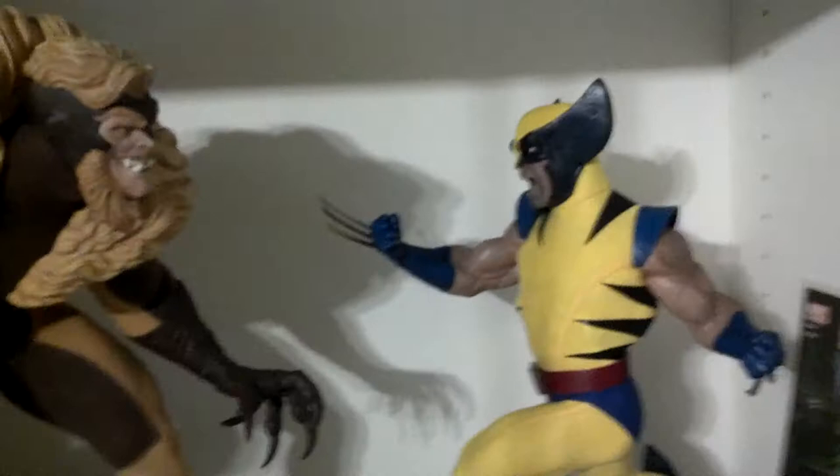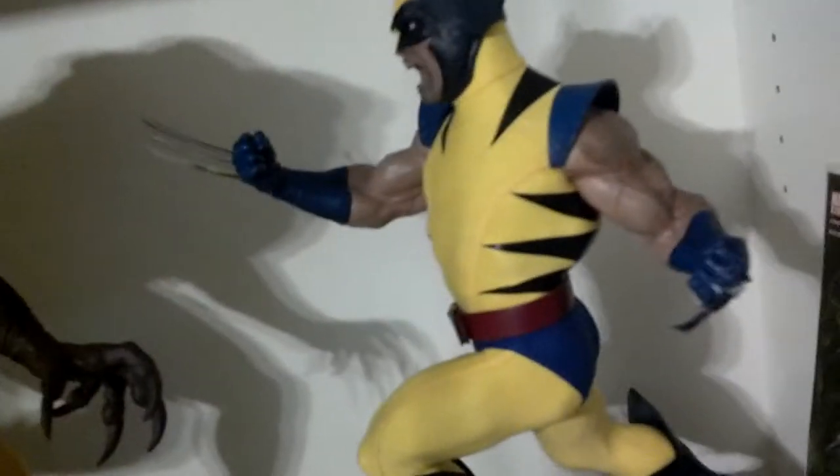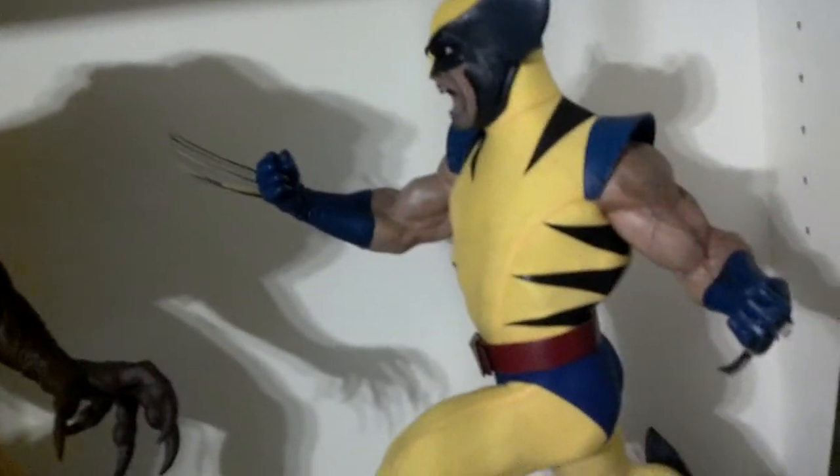The funny thing about this statue — I had no idea, and when I pulled it out I almost cut my finger with those claws. They're sharp. Look at the shine on it, you can see it.